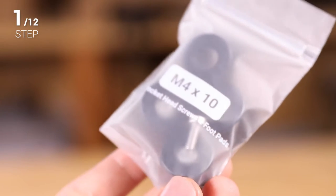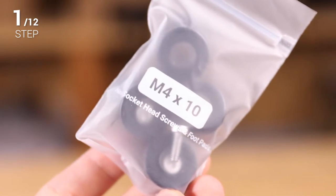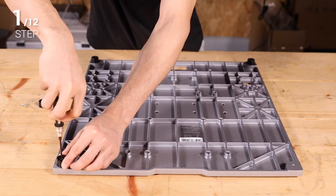Step 1. Prepare the M4 by 10 hex socket head screws. Turn the base plate upside down and install the 4 feet.